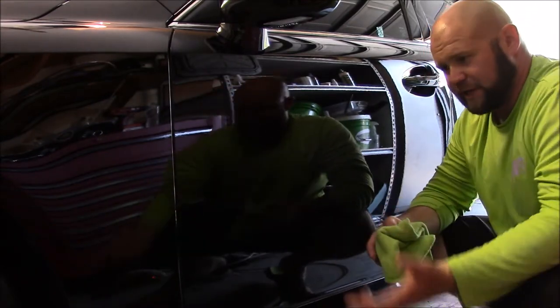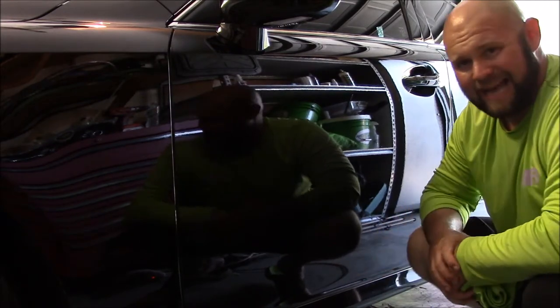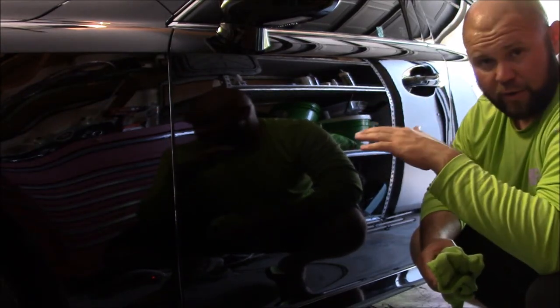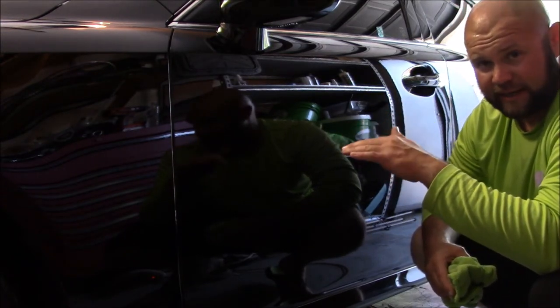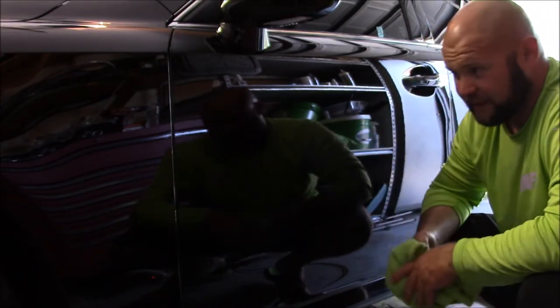The Force Field Protection System is a whole system. This is the last step — the finishing step to the system. And this makes sure that you have no streaks, no high spots from the coating, and it enhances gloss, slickness, and shine. It's just amazing and it's so easy to use.